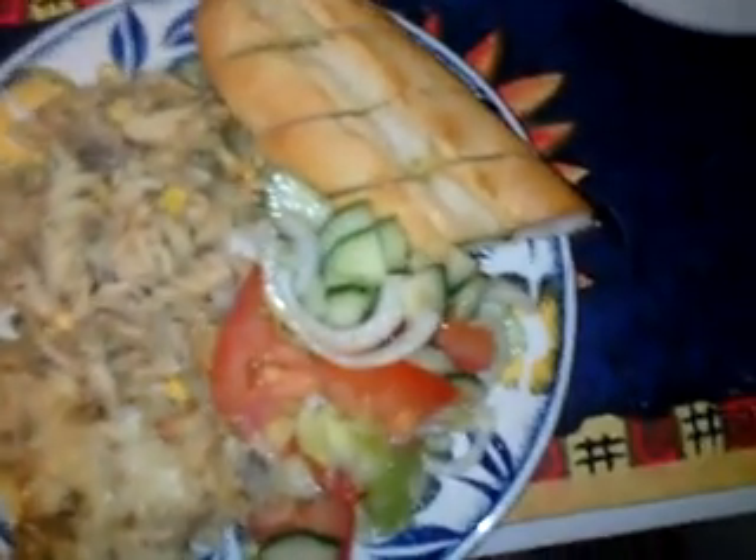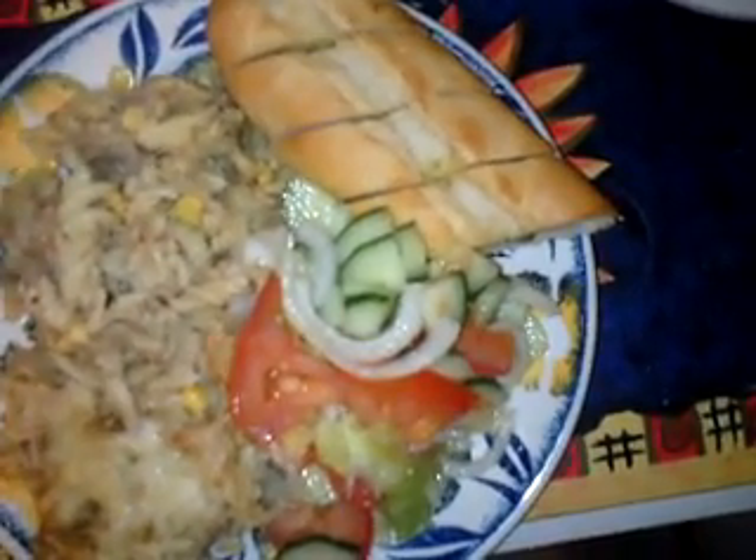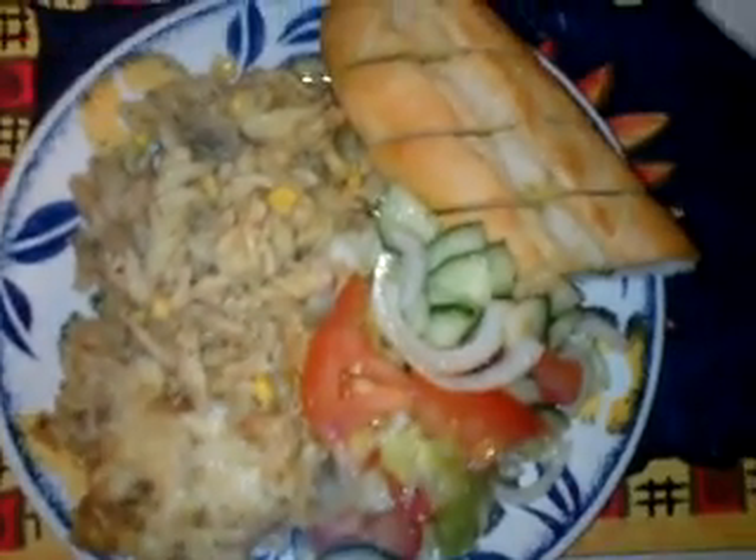Alternatively, instead of using tuna, you can use some shredded chicken meat. Or you can use tuna along with some shrimps or prawns mixed in — I think that would taste really nice. Enjoy this meal.